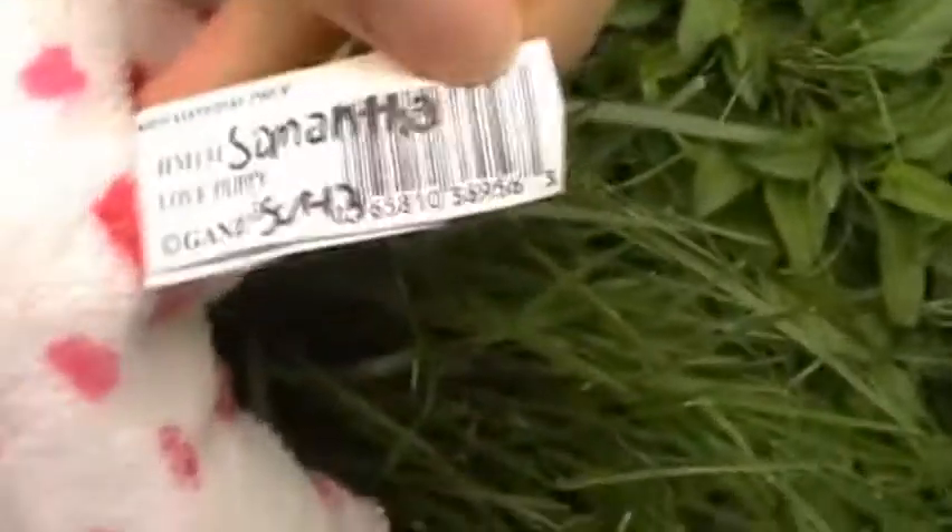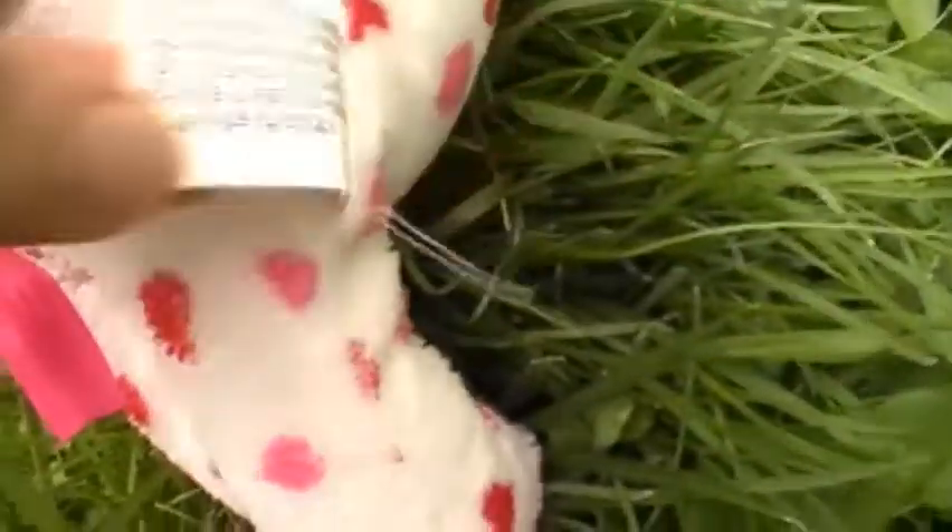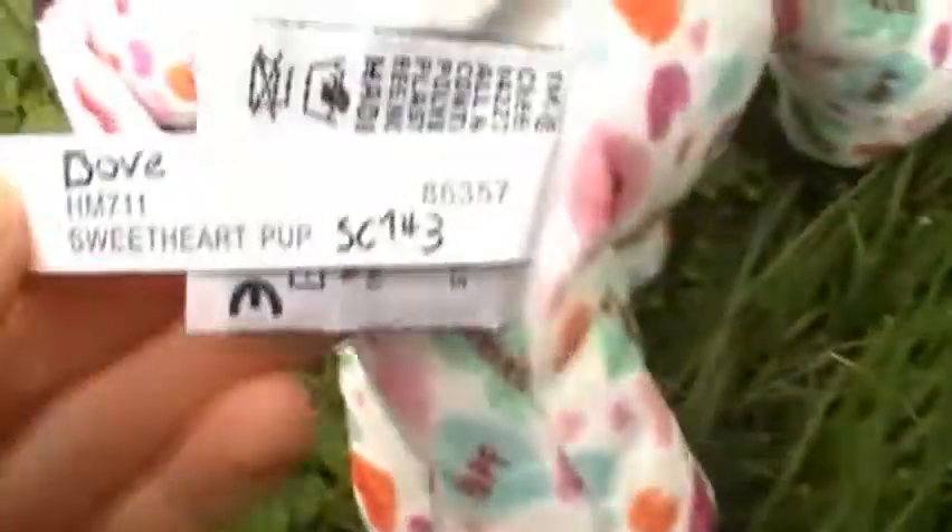This one has the really old Tishtag, while this one has the newer Tishtag that has scans and everything on it. This one also has a scanning price, while this one doesn't.